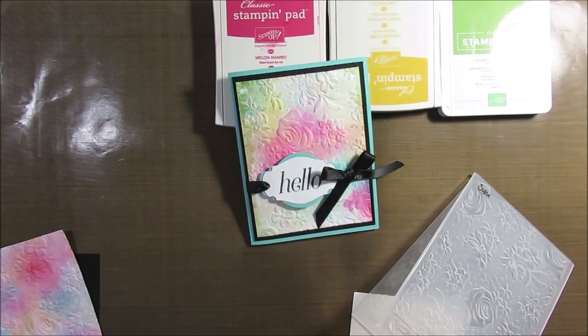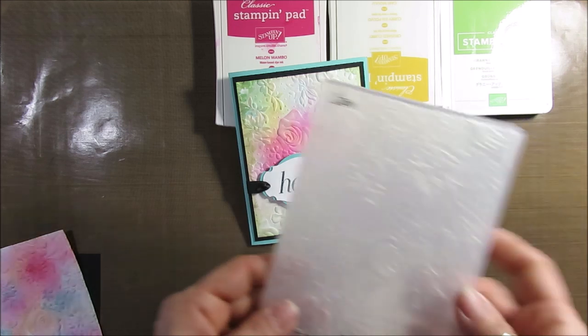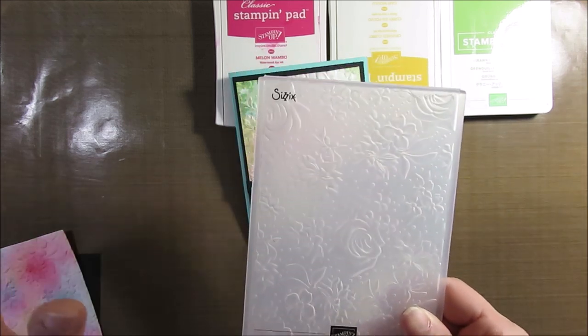Hello Stampers! Welcome to Frenchie's video. I'm France Martin, independent demonstrator with Stampin' Up!, and today I'm going to share a cool card using the new embossing folder that is just released today.